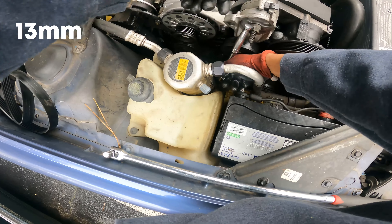It's kind of a difficult angle to tackle. We don't got to loosen it all the way, just enough to be able to take the bracket off. There we go. And then there's another 10mm right here by the battery that we got to take off too.